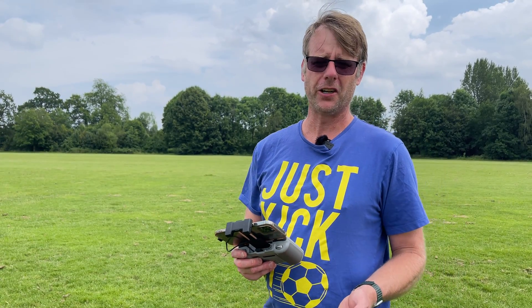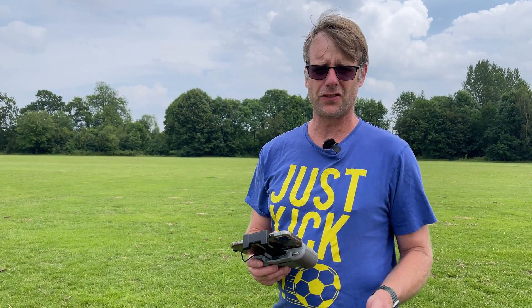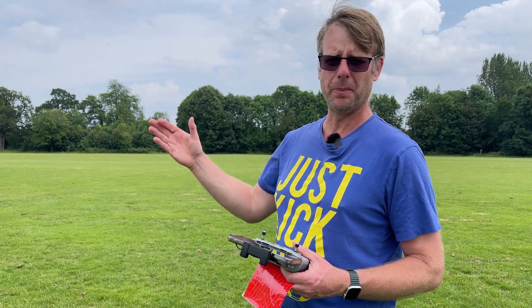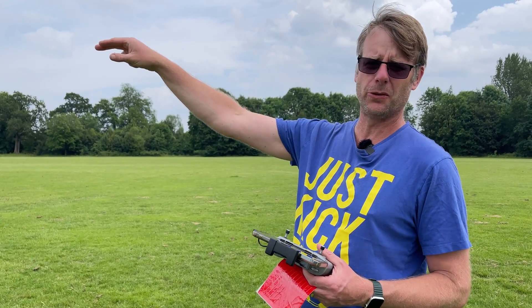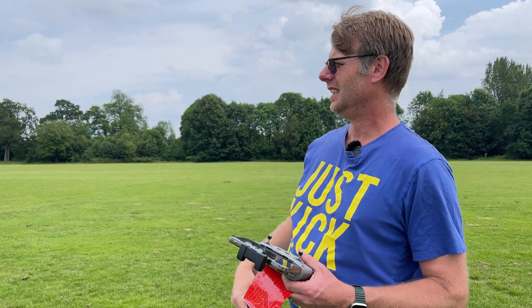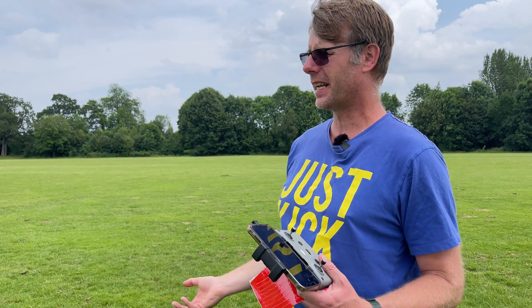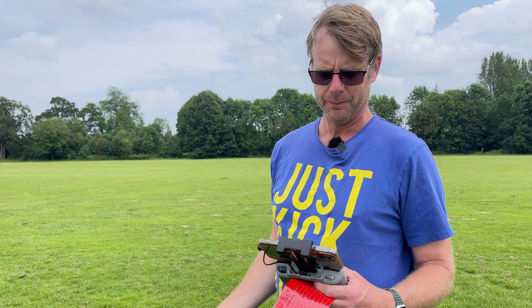I'm not comfortable going beyond 300 meters. For me that's far enough, especially in this park — I know there's a school over there and I don't want to go too close to that. But I hear people say, well I can see on my screen, I can see from the camera exactly how far to go. So let's see exactly what you can see out of your camera.